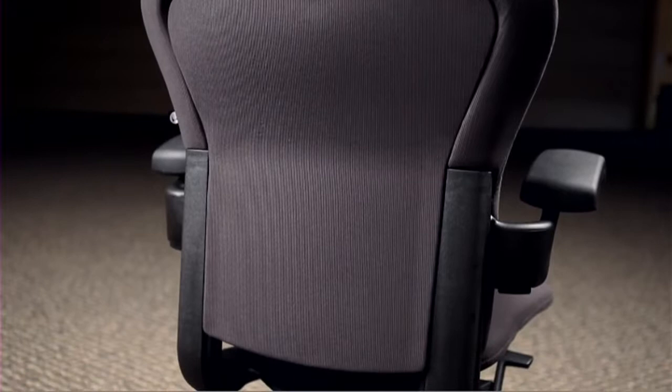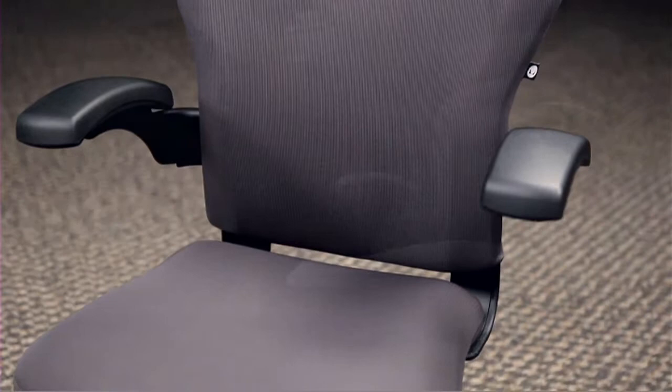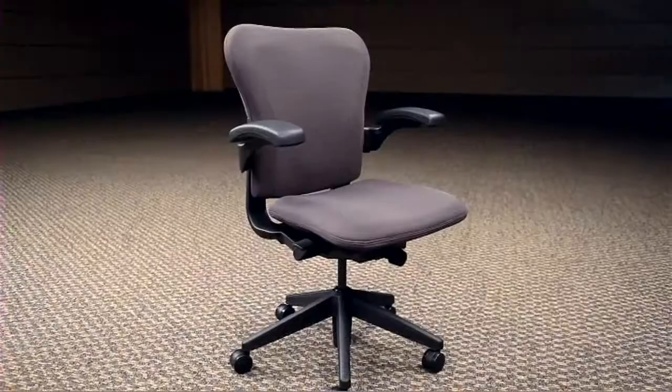It contains 20% recycled content including 11% post-consumer materials. At the end of its useful life, the chair's components are up to 75% recyclable. Herman Miller's TaskPoint chair is available in multiple colors on costco.com.